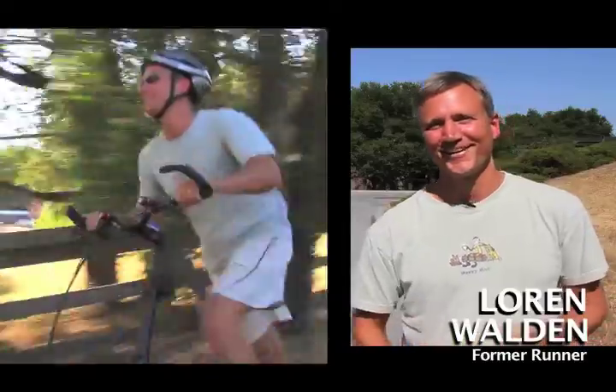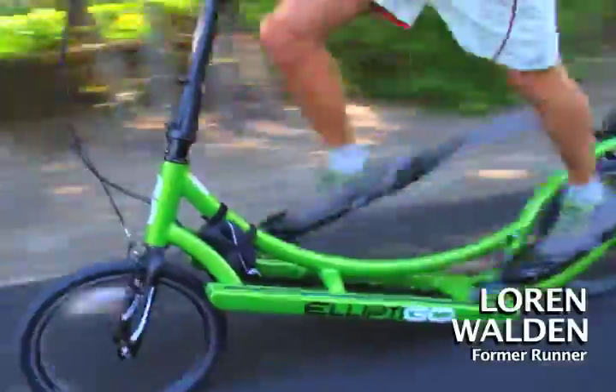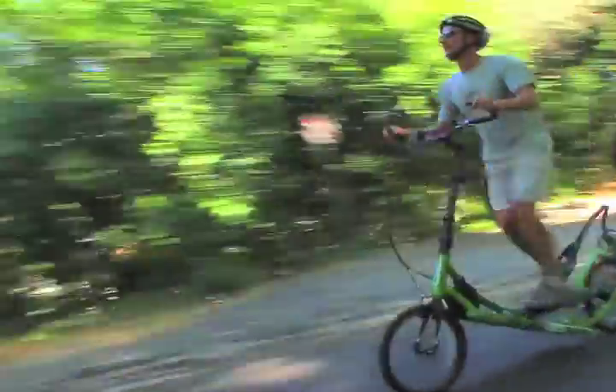The favorite part is the endorphin rush — I get the runner's high again. It's like running, it's what I used to do. I used to come home, throw on my shoes and run. And that's what I do now — I just hop on it and ride.